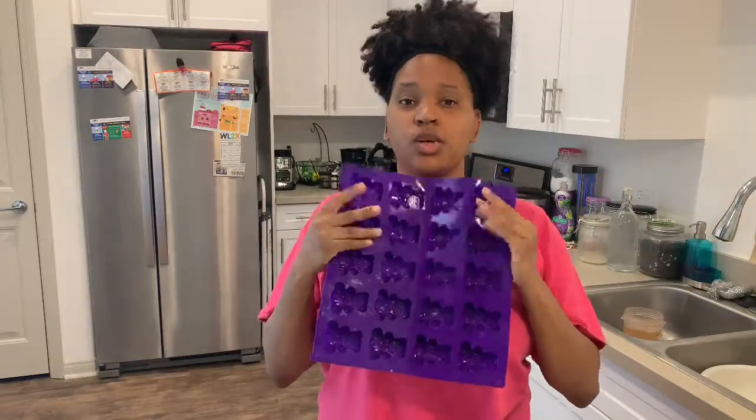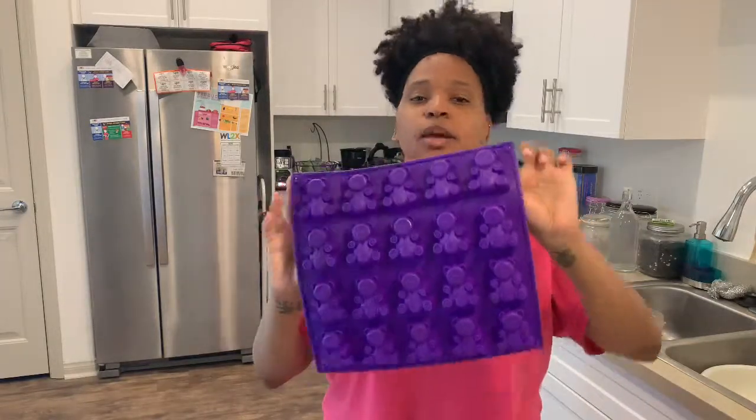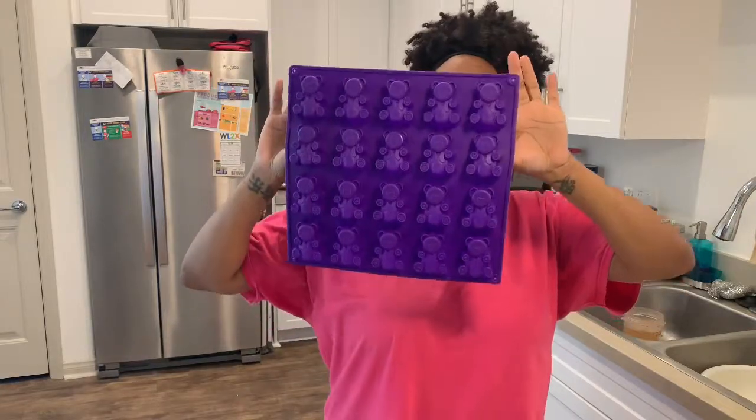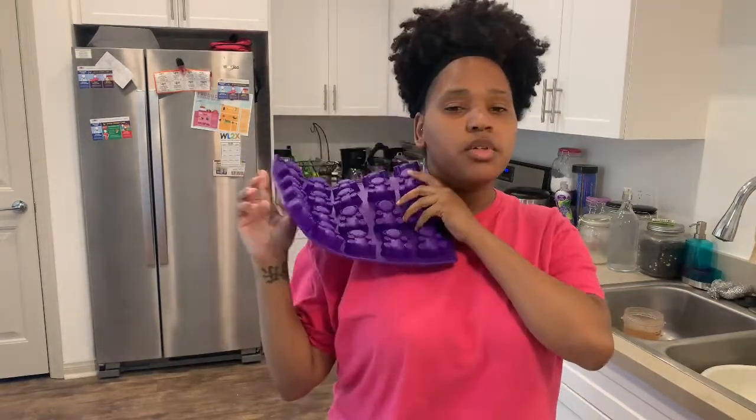Hey guys, welcome back to my channel. It's your girl Isa. Today I am going to make some yummy bear soap. This is the soap that I make for Rosa's Closet and it's shaped like little gummy bears. If you want to see how I make some of those, make sure you stay tuned. I'm gonna do two different ones, so keep on watching.